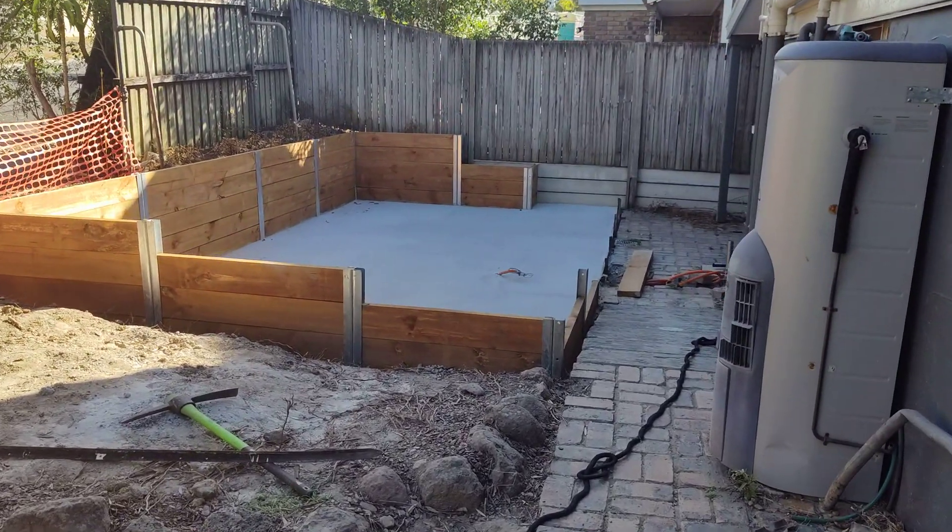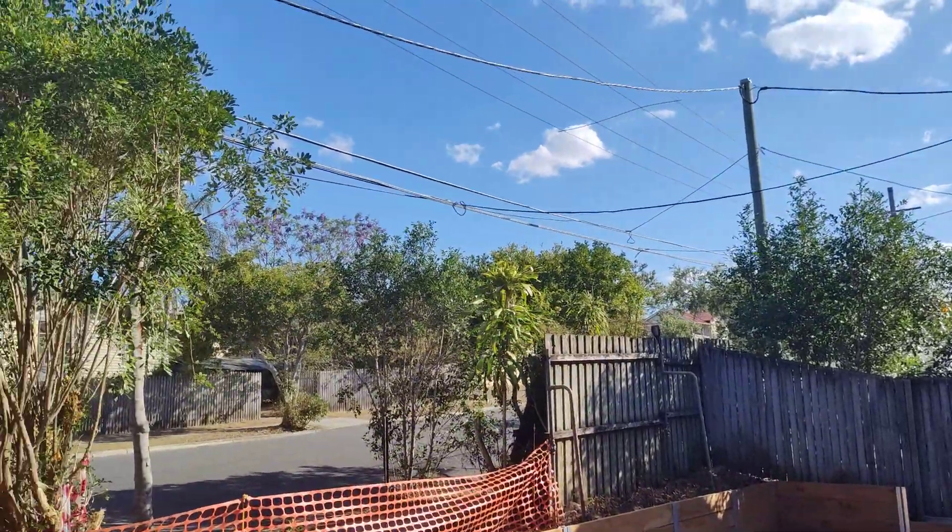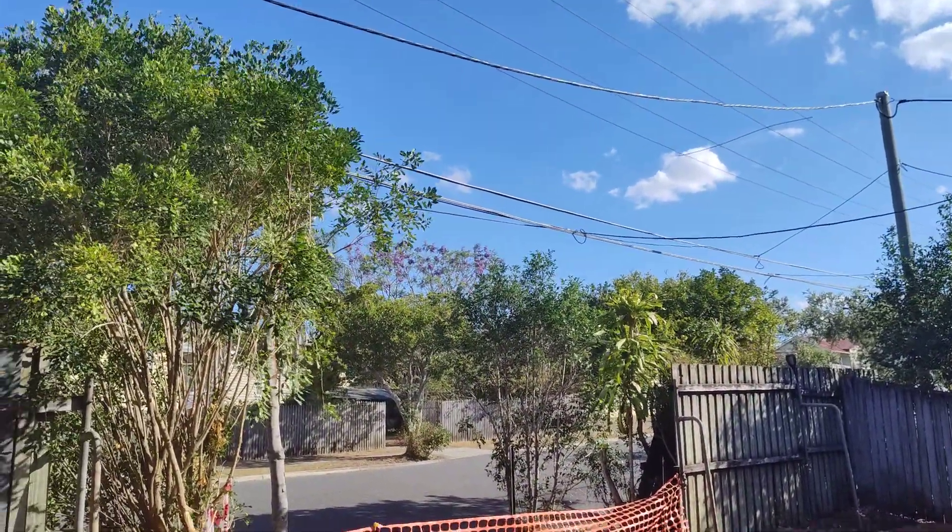This is the spar install. We have a concrete slab down there. It's going to be a 4.4 meter spar. This is the power line and NBN lines we're concerned about, about 4 meters off the ground.